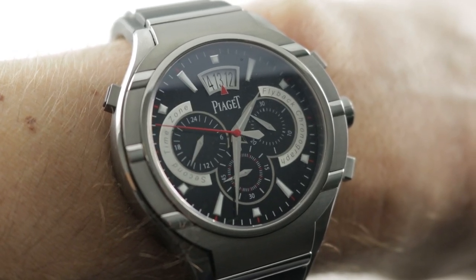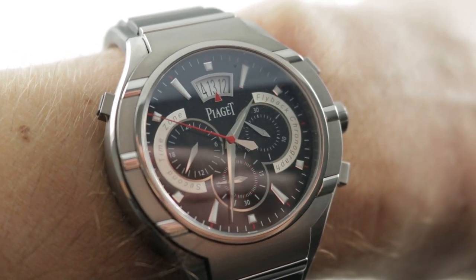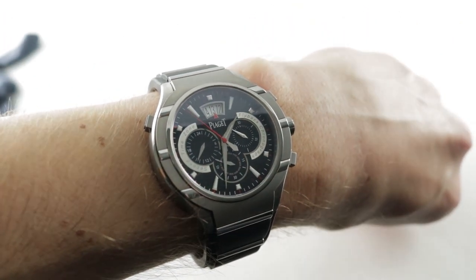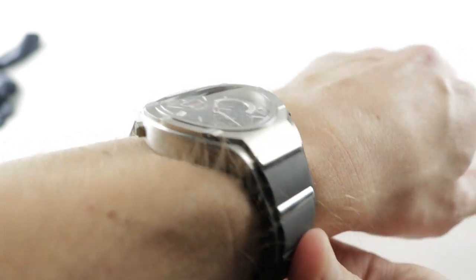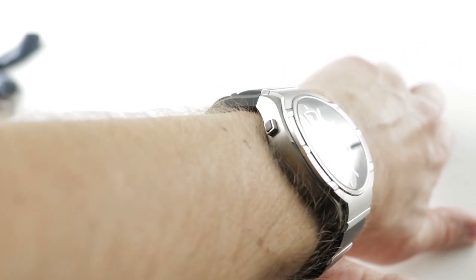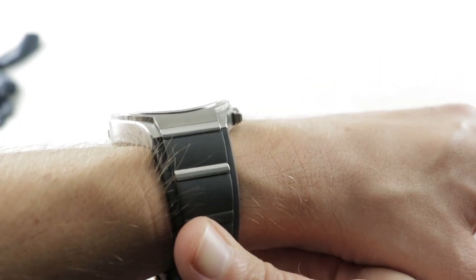Hi, I'm Tim, welcome to our channel and thanks for logging on. If you enjoy these videos, do me a favor and subscribe to our YouTube channel right here at Watchbox Reviews. I'd really appreciate it and I promise to update daily. If you love this watch, you can see it and you can purchase it on our website, thewatchbox.com.